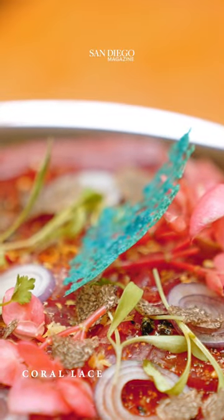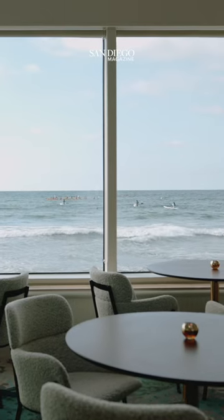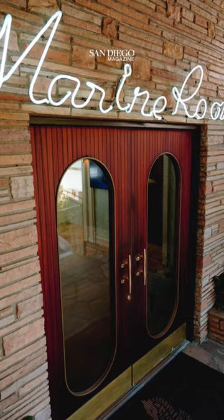It really comes through and shines with all the ingredients. We want you leaving here having tried something that you've never had before — maybe never imagined it could look that way or even taste like that. The tuna carpaccio is a perfect way to remember the Marine Room.